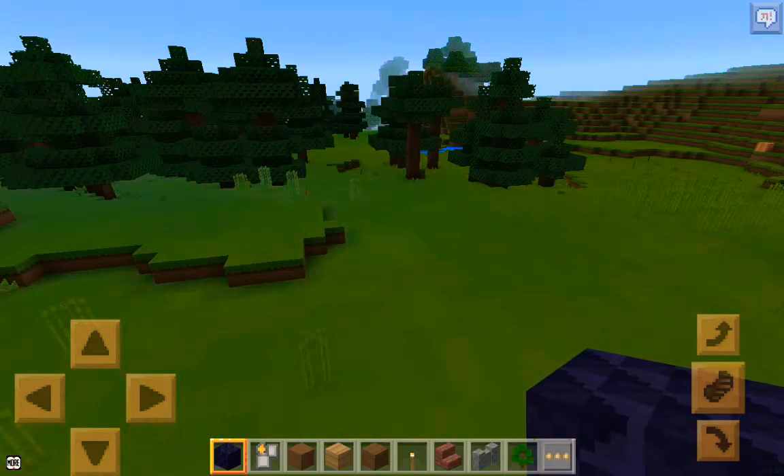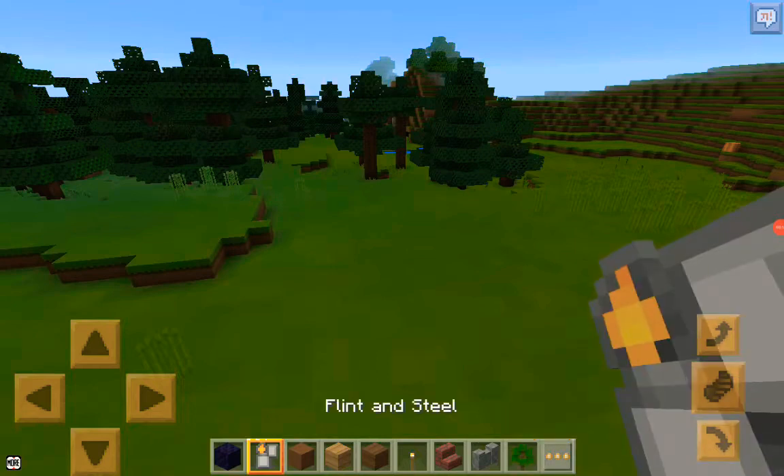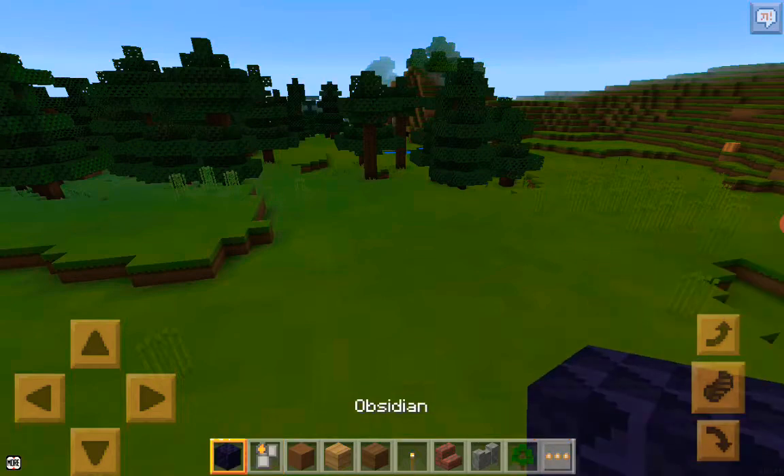Hi guys, welcome to my channel. Today I am going to show you how to make a nether portal. You will be needing an obsidian block and flint and steel. So let's get started.